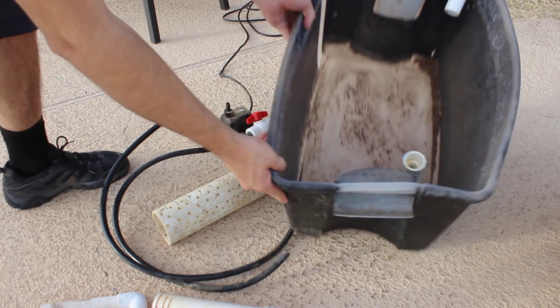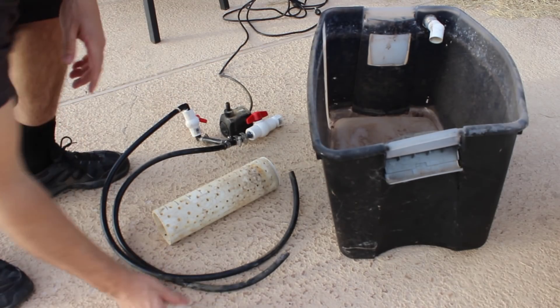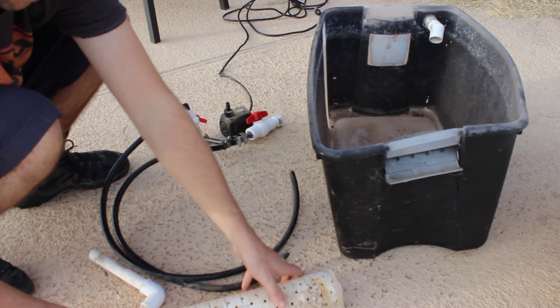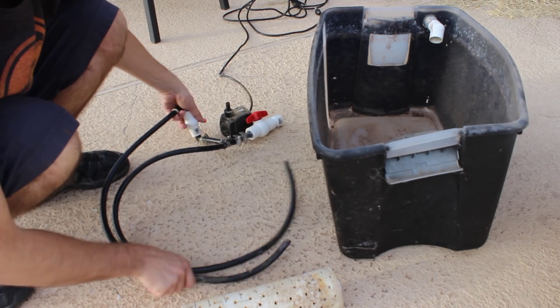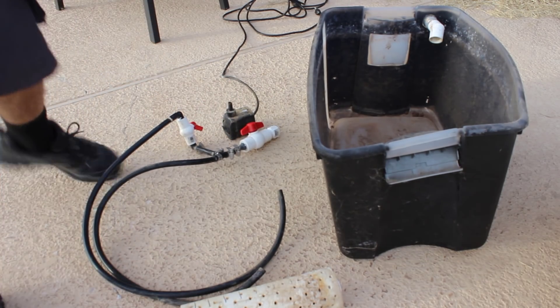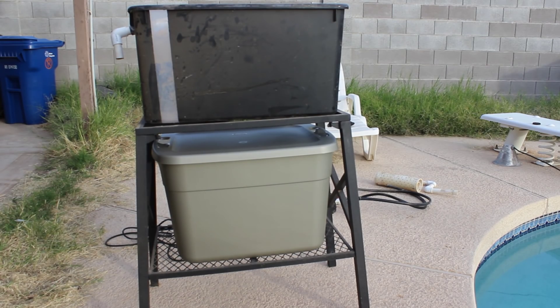Here's my old 20 gallon set up. Here's the stand pipe, and here's the bell siphon, and the media guard. This is the bottom part, the water comes out of the stand pipe. Here's my tubing and my pump. I'm going to redo this outside in the backyard, and here's my old grow bed for my 20 gallon tank.